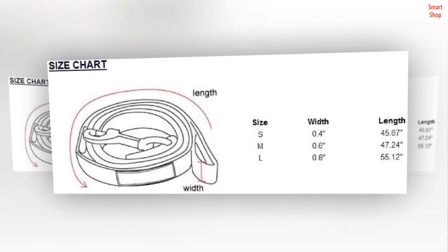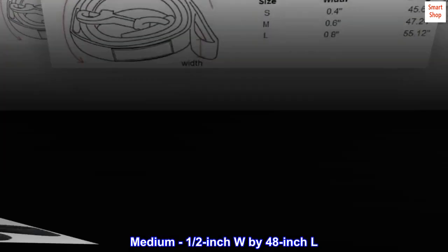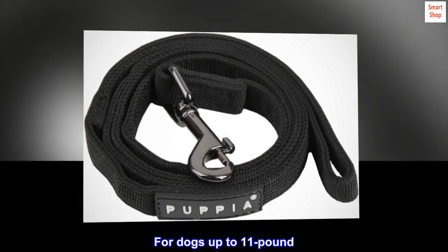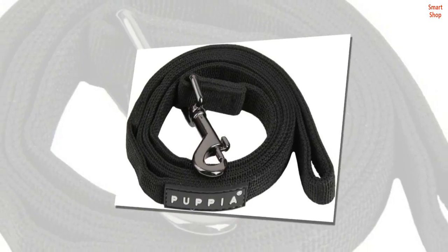Features a nickel-plated D-ring. Medium, half-inch width by 48-inch length. For dogs up to 11 pounds. Rubber puppy label.